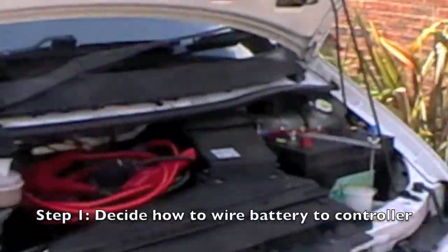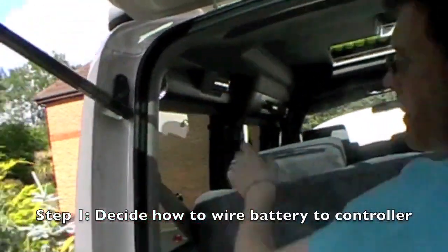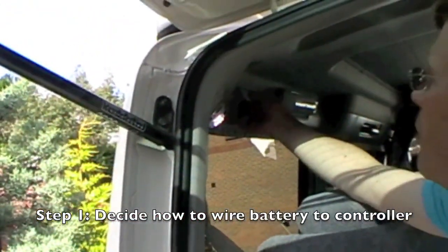I thought I'd just wear some scruffy clothes. Can you just tap into the wire? We'll just pull this panel off and the wire's under there.